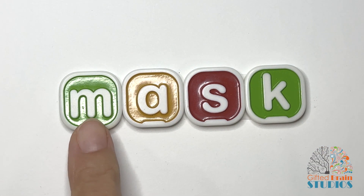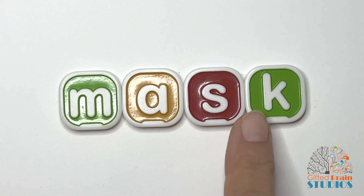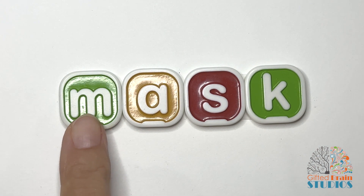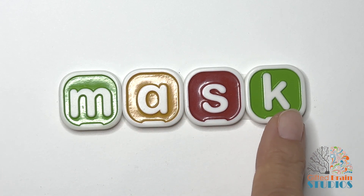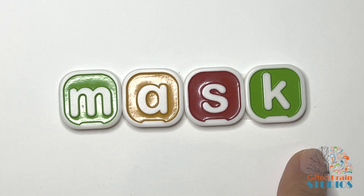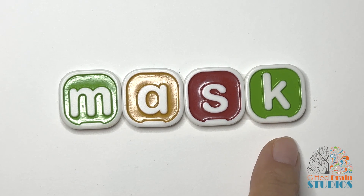Let's tap and stretch. Mask. Tap and stretch. Mask. Say it fast — mask. I have a new mask that I can wear when I go outside and play.